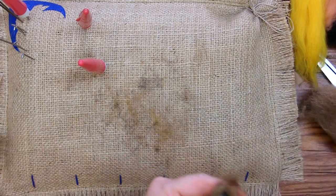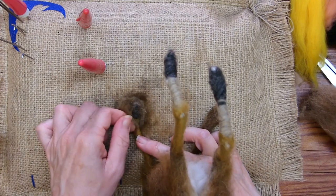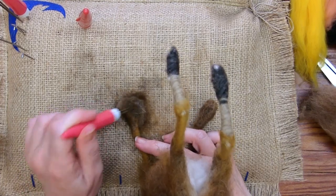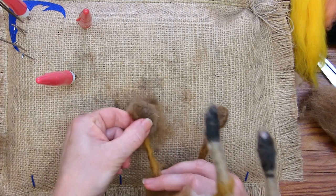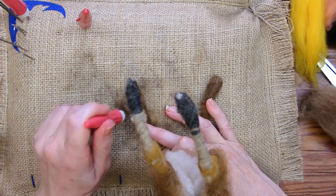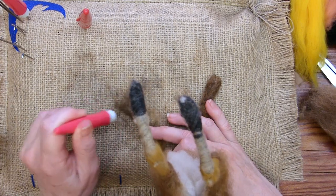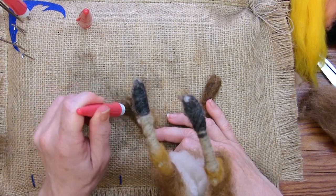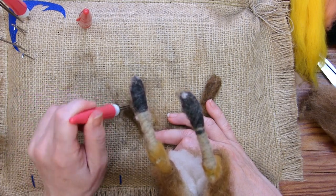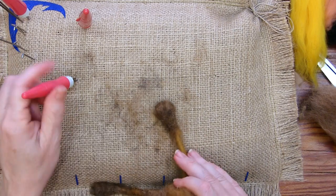Get it centered, and then turn it over and bring each edge around tightly.